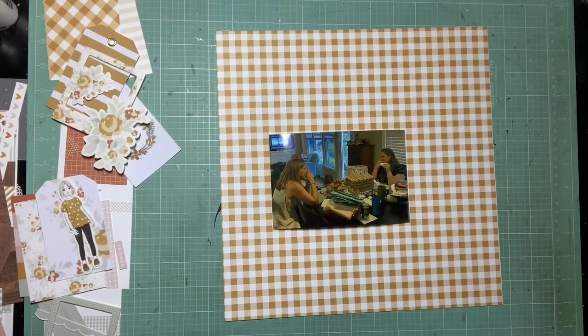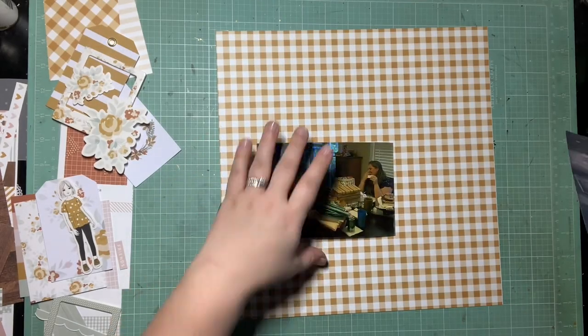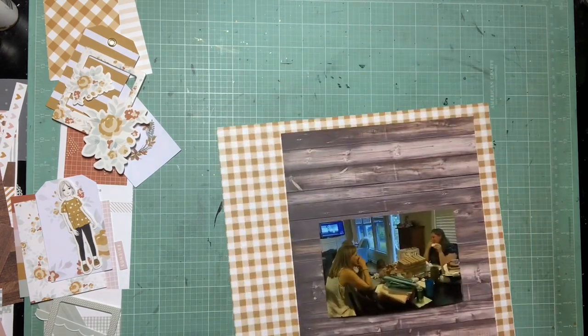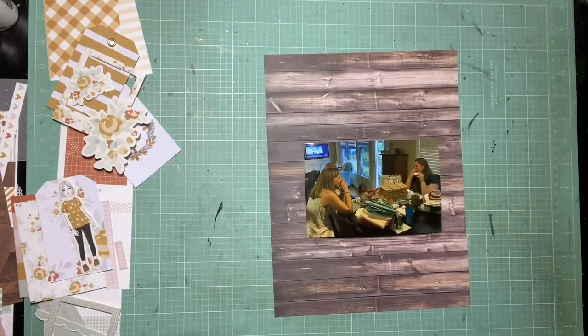Hey guys, it's Kelsey. I'm back with another scrapbooking process video and today is Stretch the Sketch. So this is the sketch we're using today — it's a 12 by 12. I'm going to squish it down into an 8.5 by 11. I already have my 8.5 by 11 wood grain.